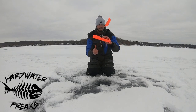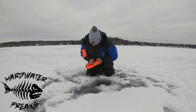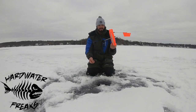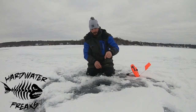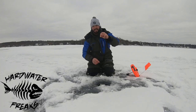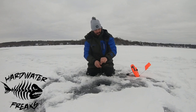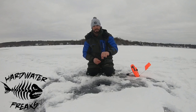Now, when I set this tip-up, the shaft right here when it's all the way down — I figure about six to eight inches off that button. So I'll grab the button right at that water level and I'll slide it six to eight inches down. Now I know that when the button is on the spool and the tip-up is set up, I'm actually touching bottom.